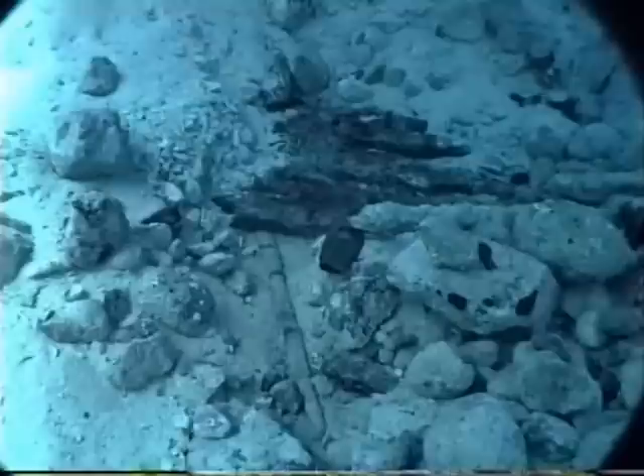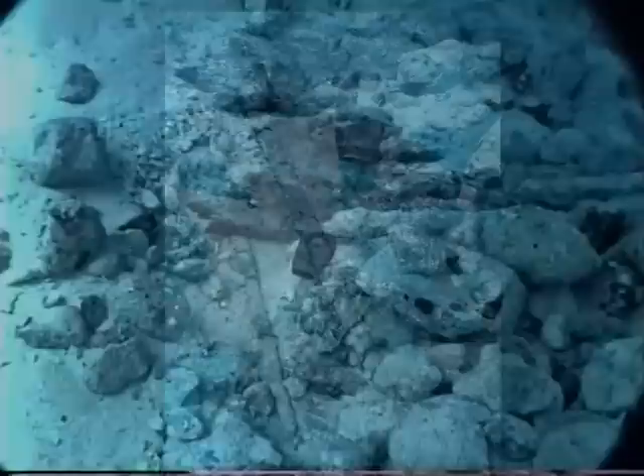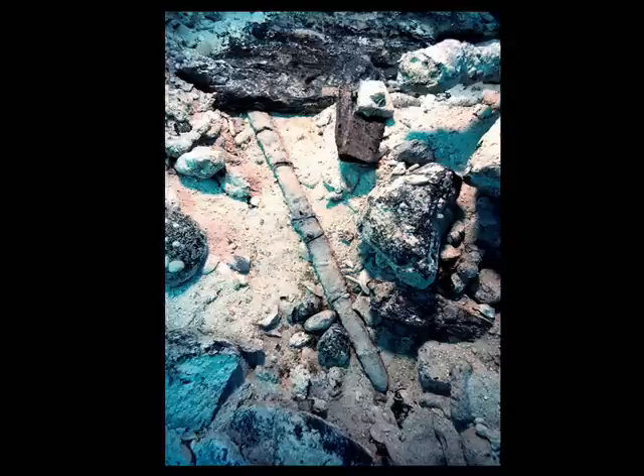This is a sword blade poking out from underneath some of the hull planking. You can see it's in pretty bad shape — it was all cracked up into pieces when we found it. But a pretty dramatic scene here; it really gives you a sense of the shipwreck.